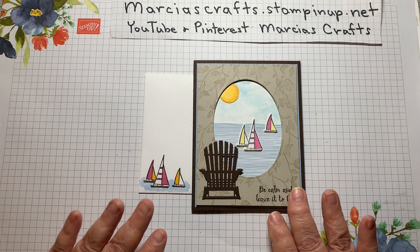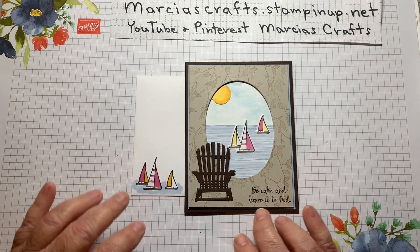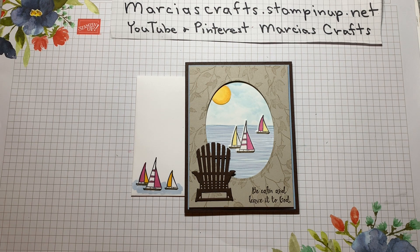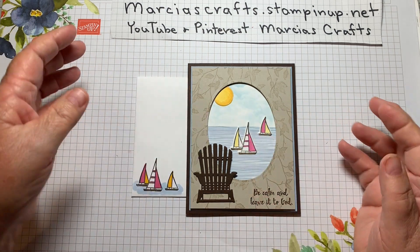Today we're going to make this Very Versailles slash lily pad lake card. The sentiment is 'Be calm and leave it to God.' I think we all sometimes get a little carried away with overthinking things or getting upset about things we have nothing or no control over, and I think that sentiment is appropriate for those times. Send it to a friend who is getting themselves all frazzled over things they can't control. Sometimes it's just time to take a deep breath and say, 'Let God have it.' So anyway, that's going to be our card for today.